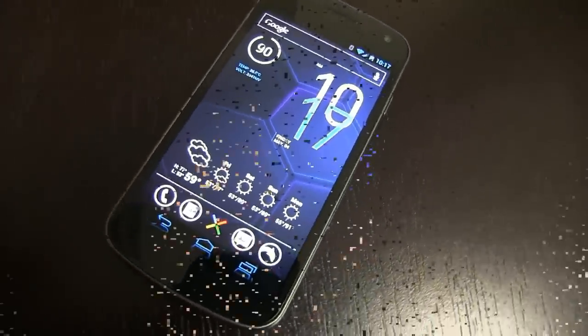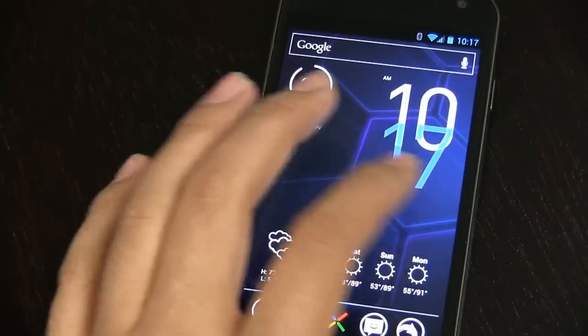In this video, I'm going to show you how you can make your Android phone look like a boss.